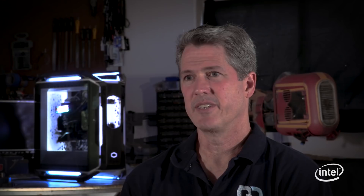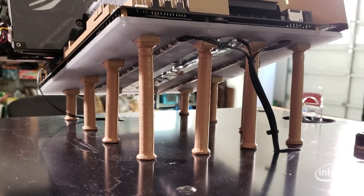With a mod like this, cable management is very important. We don't want to upset the aesthetic of the design with a whole jumble of cables, so we're going to route them neatly down from the motherboard through the base to the power supply.